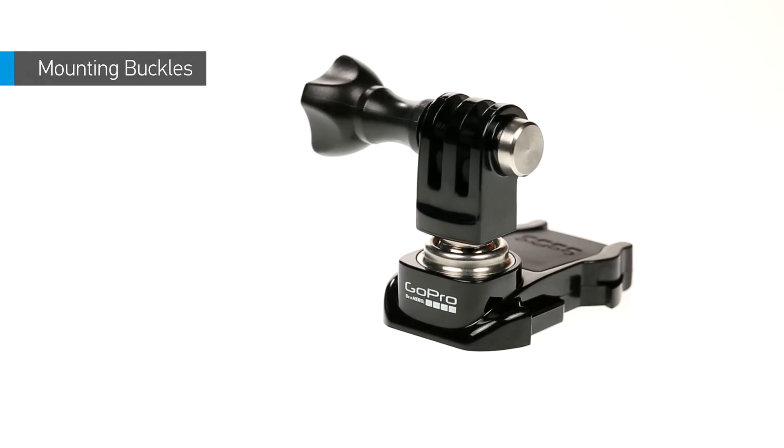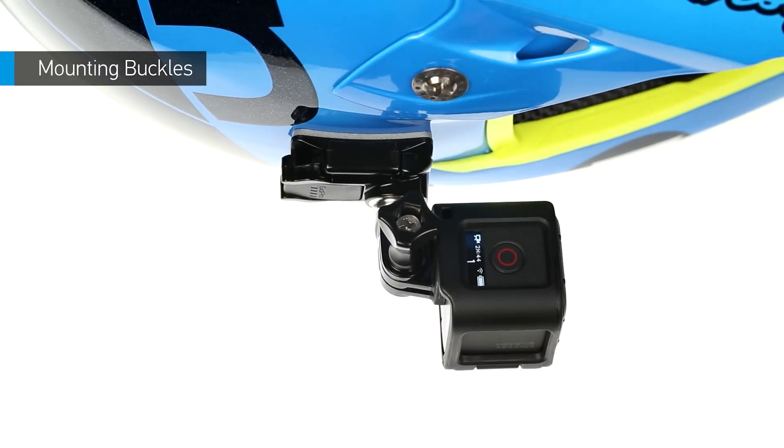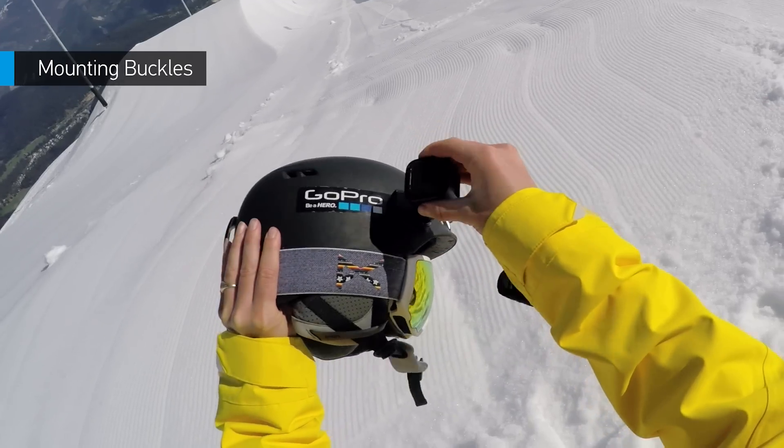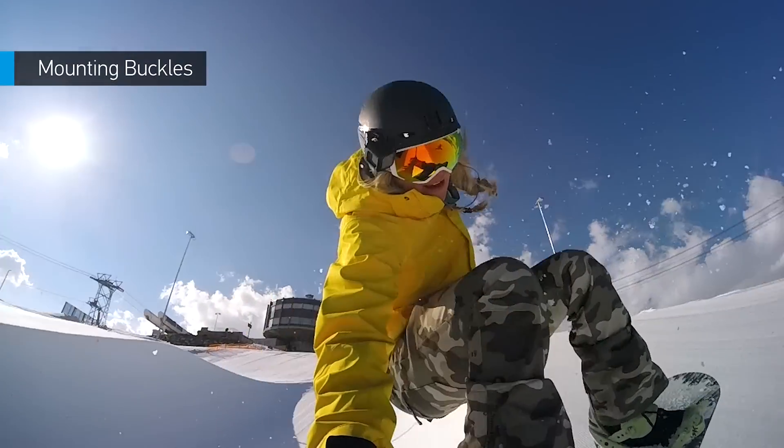The new ball joint buckle lets you level your shot when mounting at an angle and twist the camera around to capture different points of view. It's never been easier to capture so many angles with a single mount.